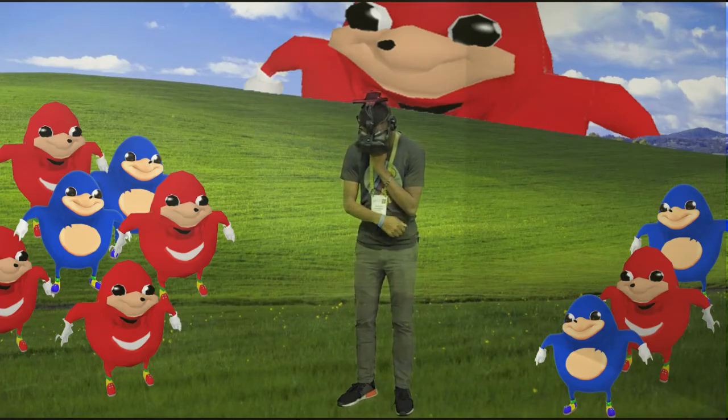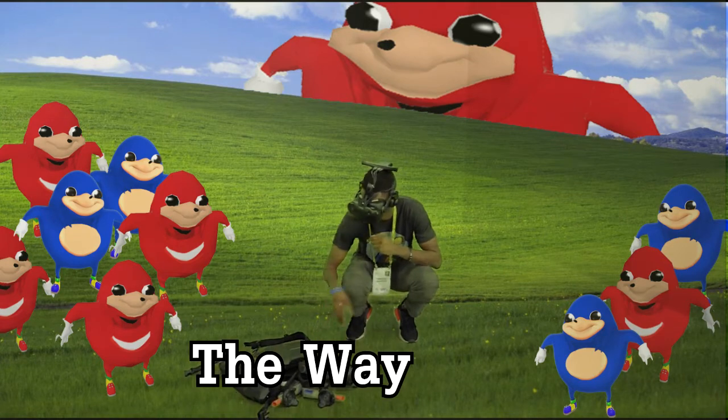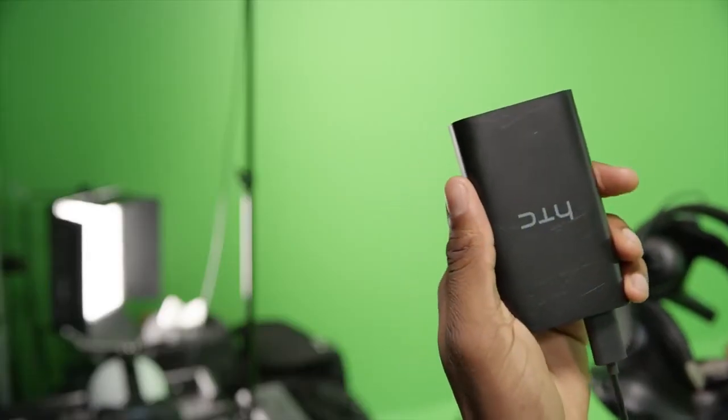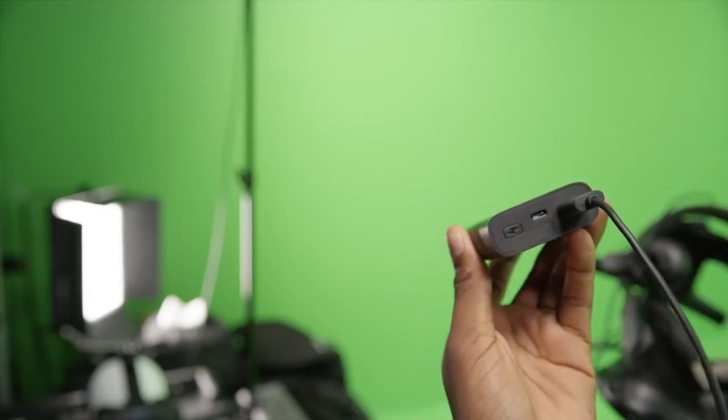Not tripping over all the cables when you turn around and things like that. With this, basically you just have to plug into a battery, toss it in your pocket, and it'll last a couple hours with something like this, a small 3,000 milliamp hour battery. But obviously you can plug into something a bit bigger if you're going to be gaming for a longer time.